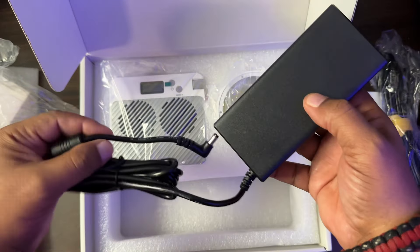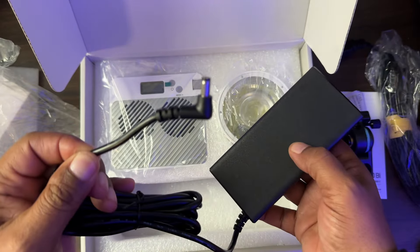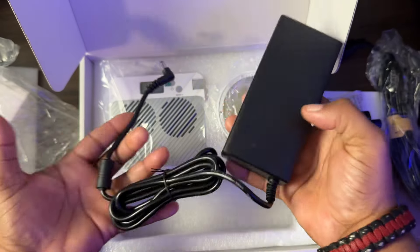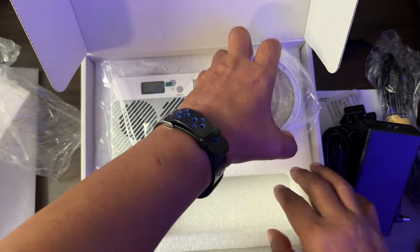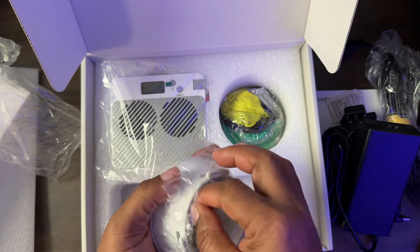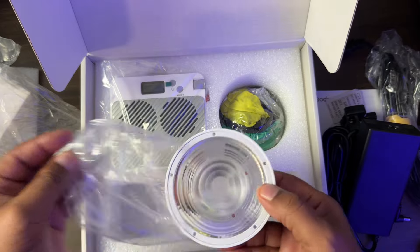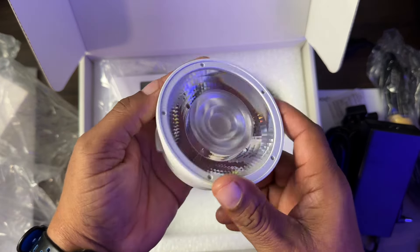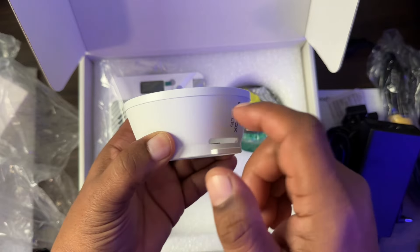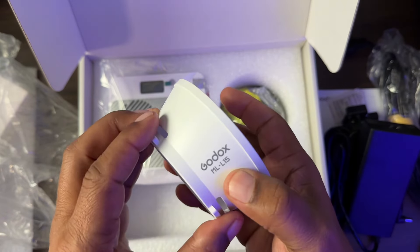Here is our power brick with a standard barrel plug. It comes with the light, also very well built.